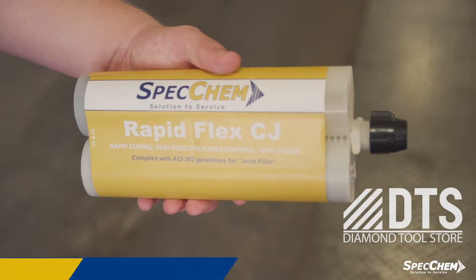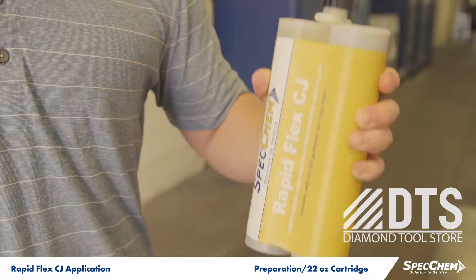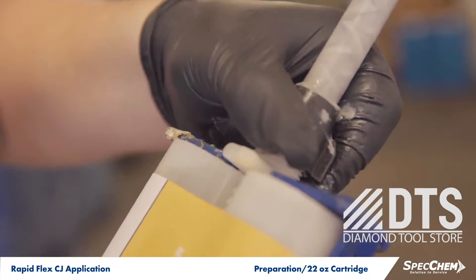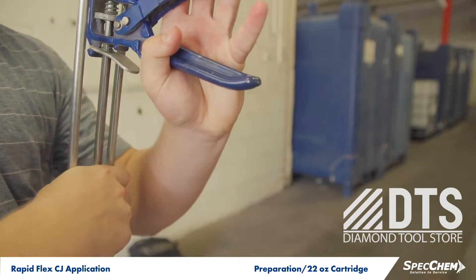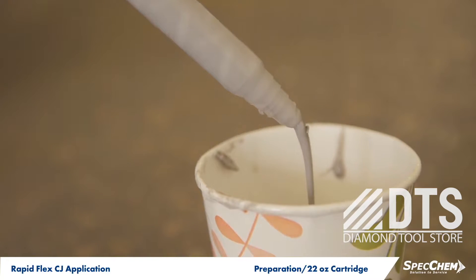If you're using a convenient 22-fluid-ounce cartridge, shake the cartridge for one to two minutes to thoroughly mix the components. Once the cartridge is mixed, attach the static mixer and, while pointed upright, extrude enough material to fill the static mixer while displacing any air. Then pump the mixed material into a waste container until a uniform grade consistency is achieved.